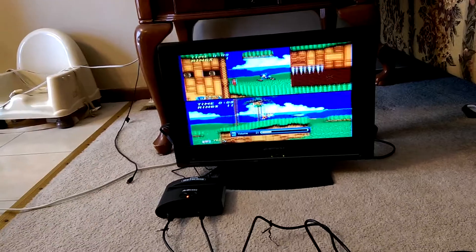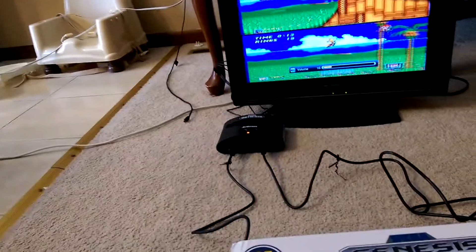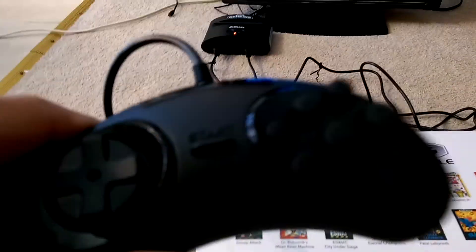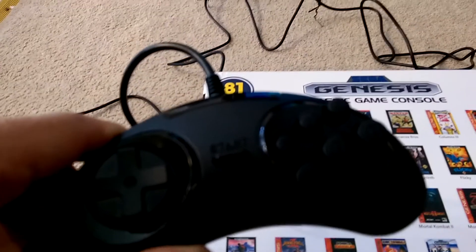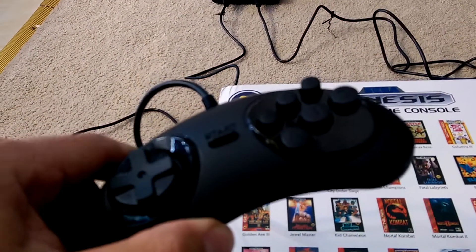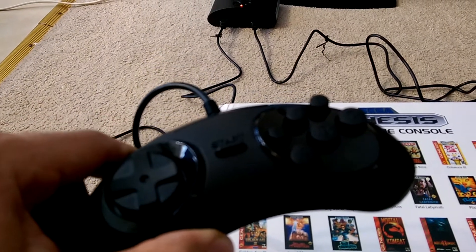But other than that, it's pretty good. The controls that came with it are wired controls, and they're six-button controls. They actually handle really well — very responsive. There's not a problem with those that I've run into yet.